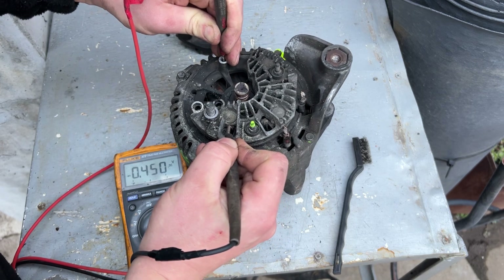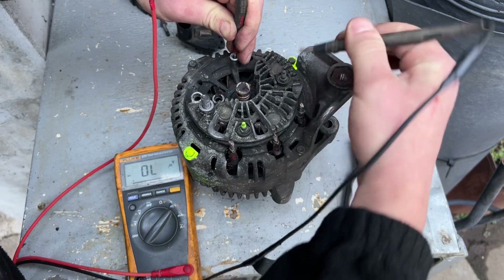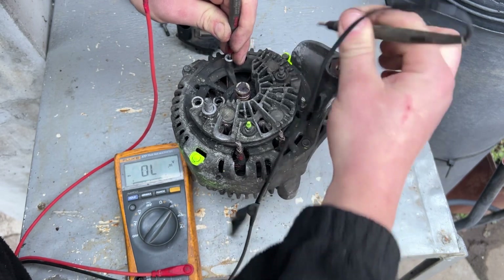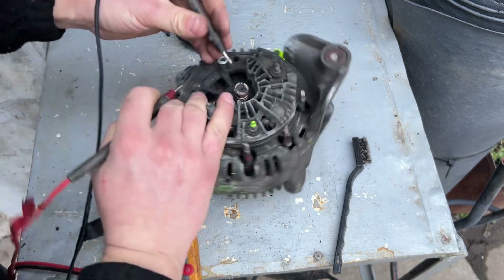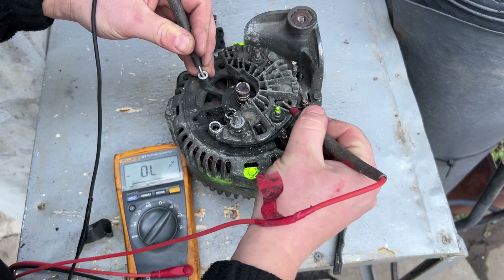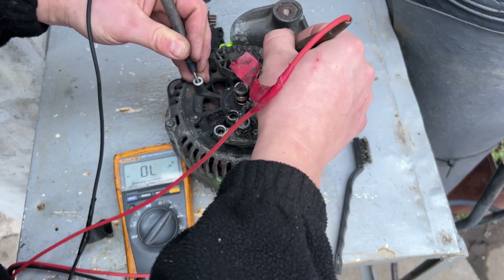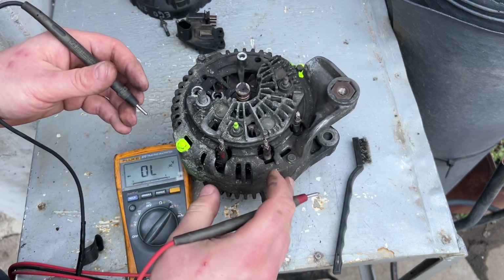Now take the positive probe and put it here, then touch it onto this side. You can see these three: one, two, and the third one. This means the rectifier bridge is perfectly fine. Take the black probe again — open, open, open, open — nothing. Good, the rectifier bridge is okay.